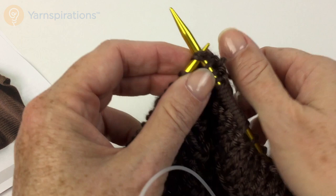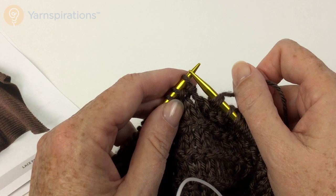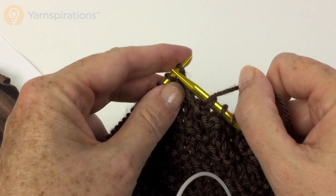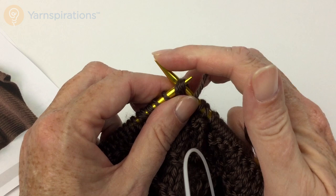Yarn over, SSK — that's slip, slip, knit. You're going to slip two stitches individually onto the right-hand needle, pass them back to the left needle, and knit two together through the back loop. I put them back on the left-hand needle and leave my needle there because it's where it needs to be to knit through the back loop. You can do that either way.